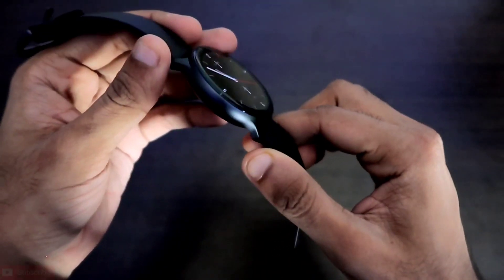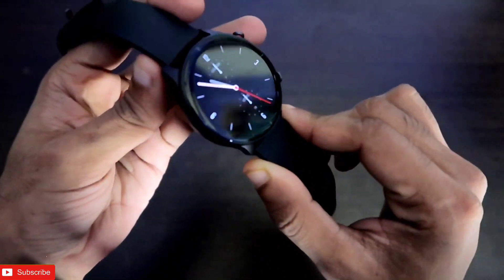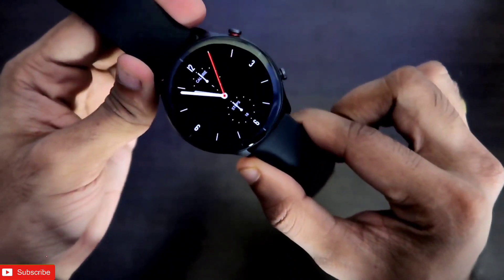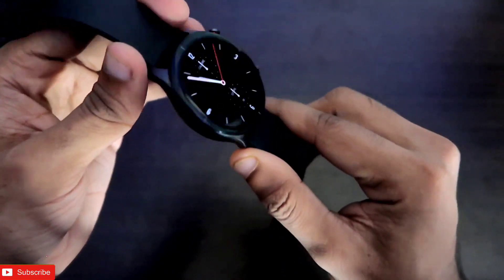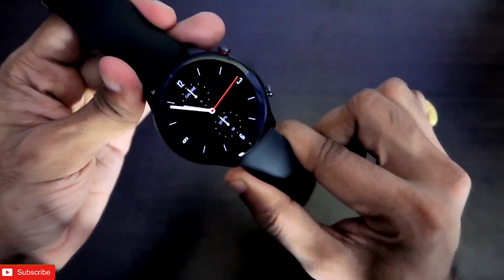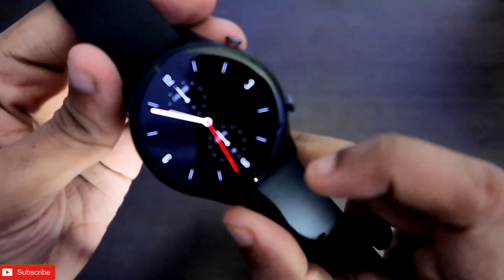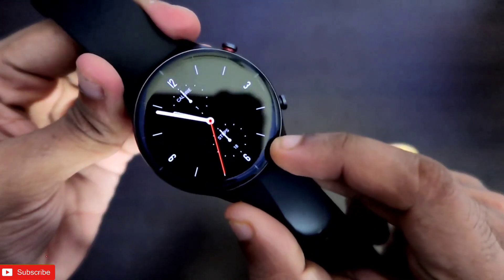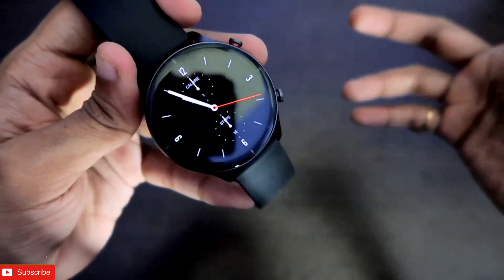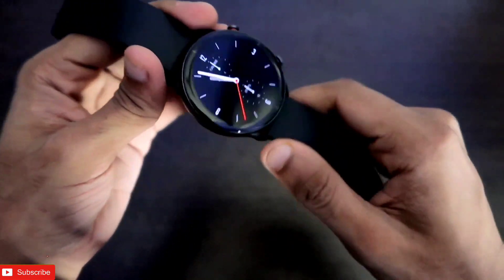The watch I have with me is a round dial watch — this is the Amazfit GTR 2E. In the GTR lineup we have two latest watches: the GTR 2 and the GTR 2E. This is the GTR 2E, which looks absolutely amazing and is one of the best looking round-shaped watches you can buy from Amazfit right now. The biggest feature is the AMOLED display with 2.5D glass around it, which looks really good, along with some additional features not found in conventional Amazfit watches.